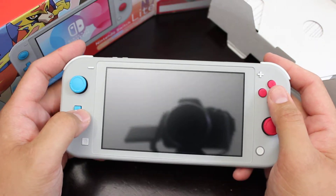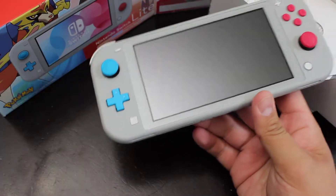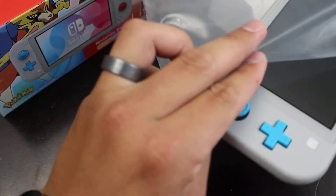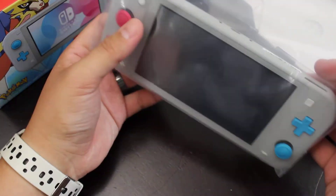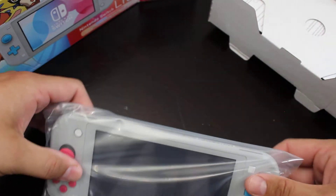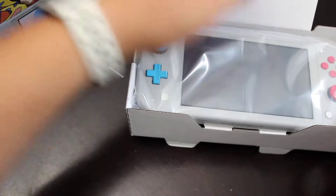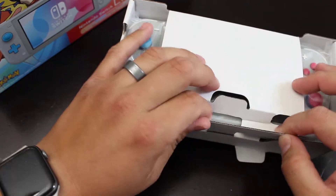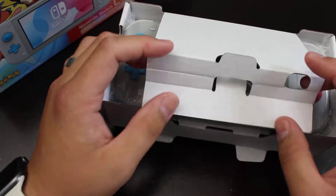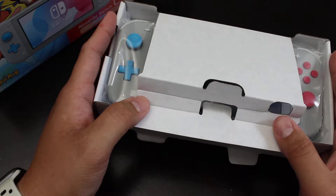I'm looking forward to playing the game, pretty excited for it. I'm probably going to be doing some sort of podcast come next week, so search for The Talking Place on iTunes and all that stuff — we're going to be talking about Pokemon Sword and Shield and all the excitement going on for that. It should be fun. I gotta give this to the kids now — damn it, I want one!